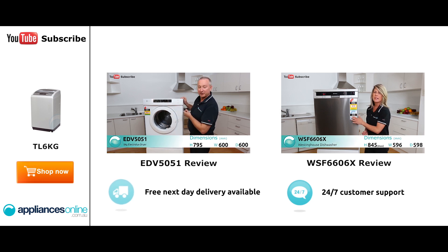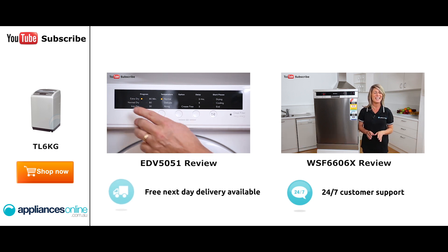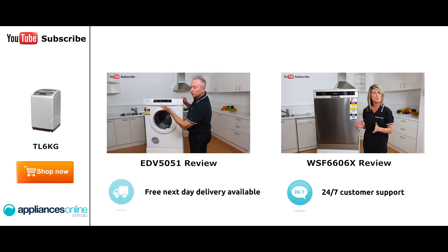Quickly depress the button — it lights up on the LED display here. We've got some nice little functions through here, including all the dry cycles. Simply depress the button and it scrolls through whether you want to do dry or normal dry.